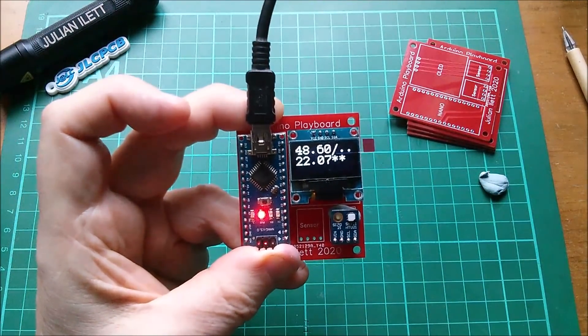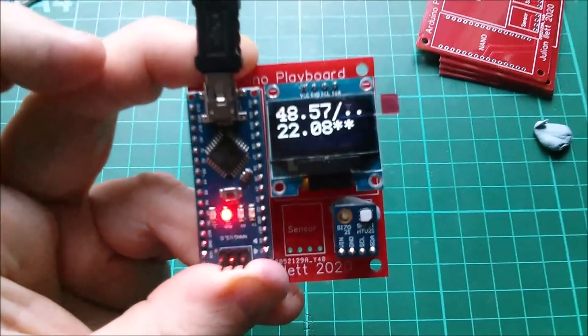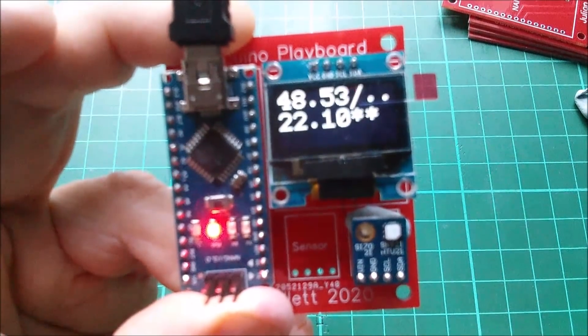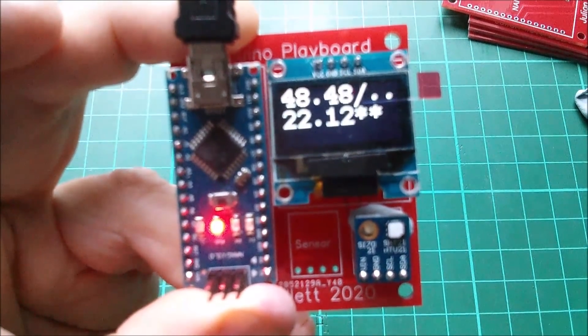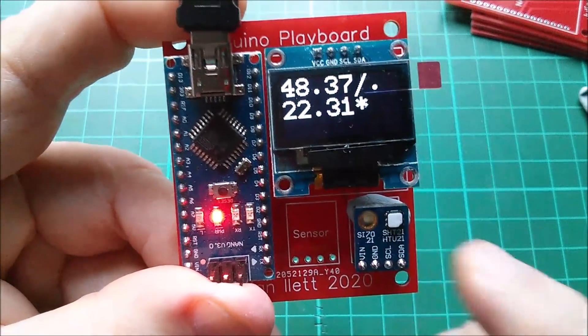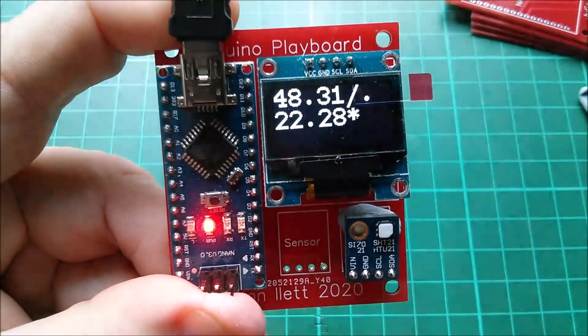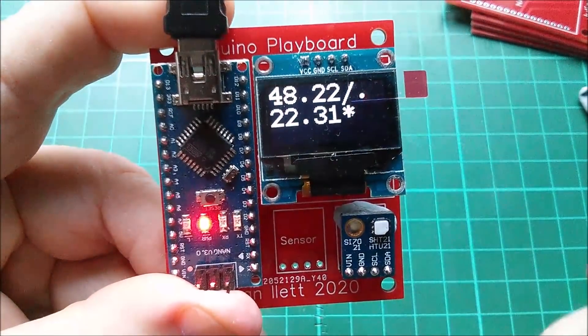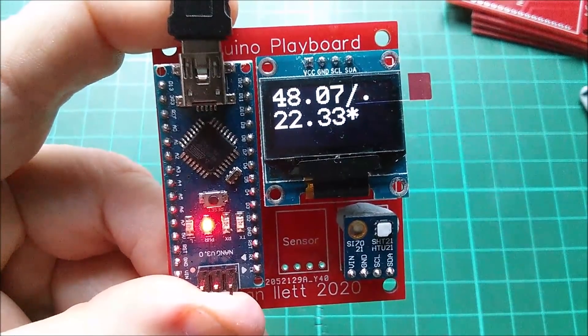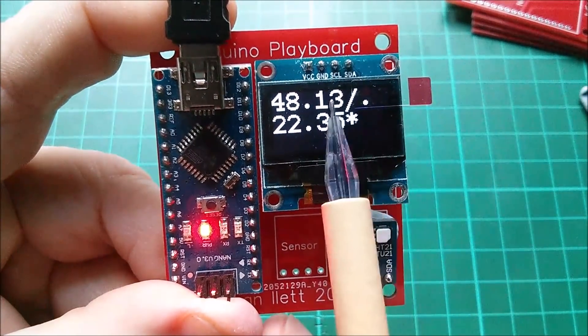The other issue is really one of videography — I should have made this landscape instead of portrait. But I'm sure you get the idea: this is designed to take a series of modules to make a particular project — in this case, the temperature and humidity sensor.